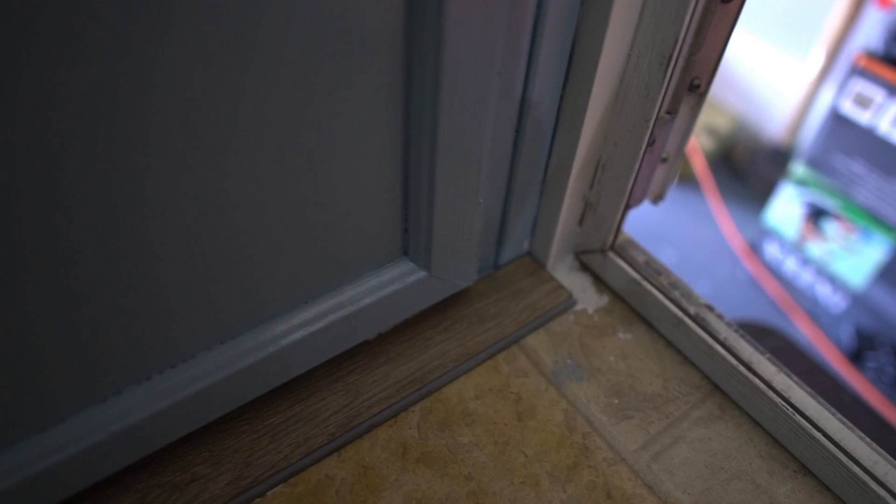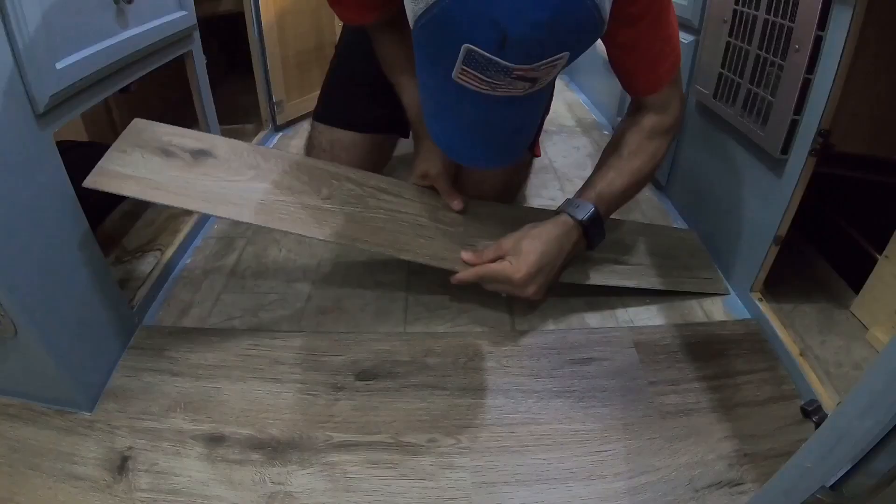The next piece of flooring was just a touch more complicated where we had to notch out a section. We measured how far we needed to come down in the notch and how far in, and then made a simple notch cut, trying to keep a bit of spacing — about an eighth of an inch less than the actual measurement. It just so happened that a full board came up exactly to the edge there, so then we had to cut the next board lengthwise all the way down until we hit that corner to line it up perfectly with the previously installed board.